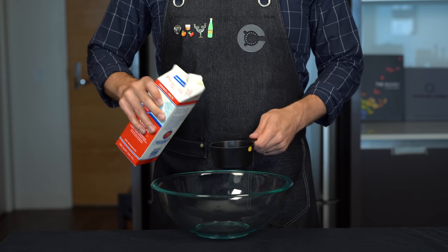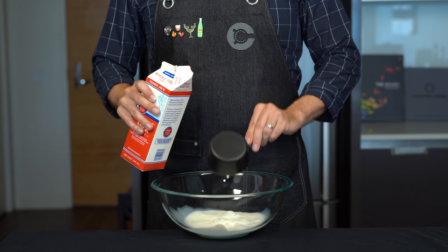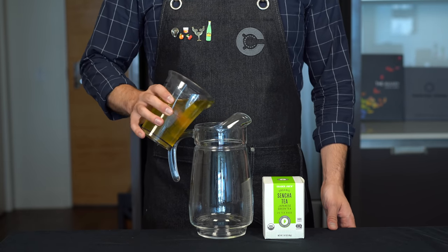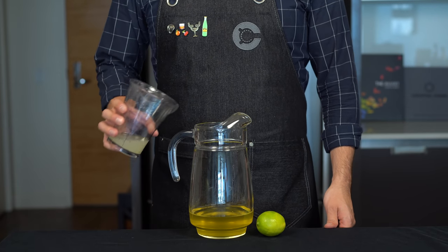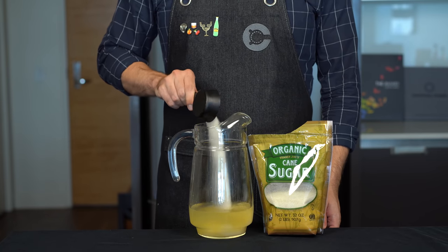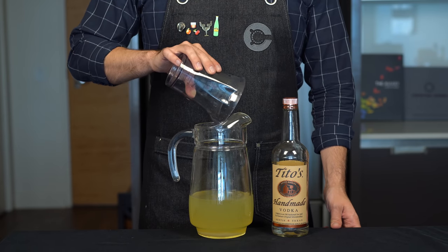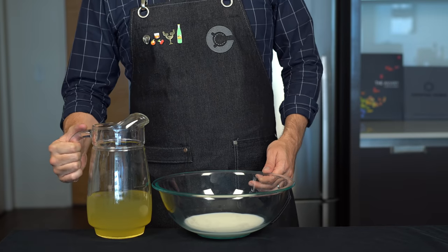For our dairy, we're going to add one cup or about 235 mils of whole milk to a bowl because we're going to be making a clarified milk punch. Buckle up. Put that aside and then grab a pitcher to which we're going to add two cups or about 470 mils of brewed green tea, then one third cup or about 75 mils of fresh lime juice, another one third cup or 85 grams of sugar, two thirds cup or 150 mils of green chartreuse, and finally another two thirds cup or 150 mils of vodka.